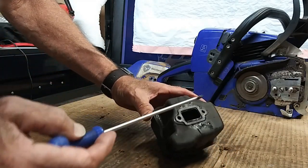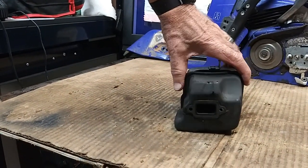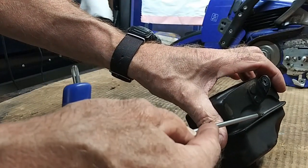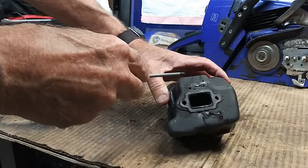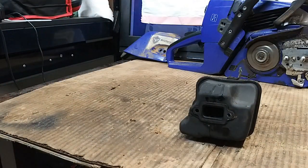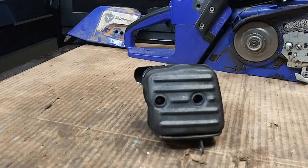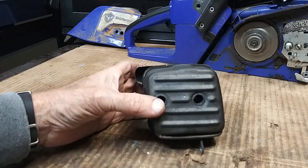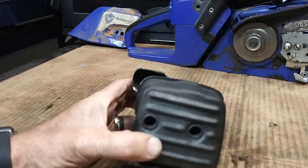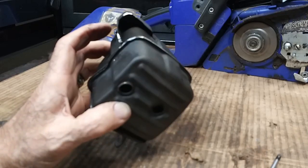You can see the gasket on the back of the muffler. I'm pointing at a rim that goes all the way around — this is a two-piece muffler and that rim is pressed to hold the two halves together. I'm going to take a bench grinder — you can use a grinder, Dremel, hand grinder, or blowtorch — to reduce that rim and cut the edge off. Then you can pop the ring off or pry the two pieces apart. You can see that shiny area where I ground the edge off, and now you can pull the two pieces apart.